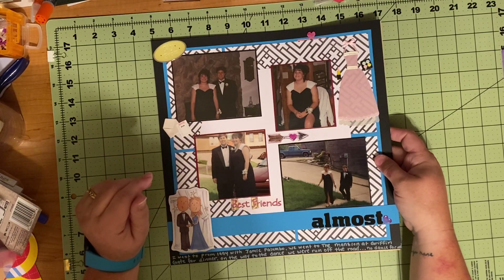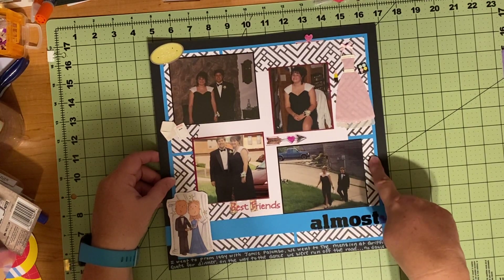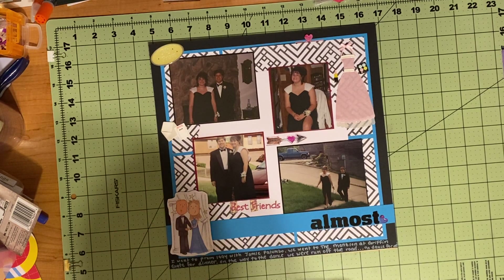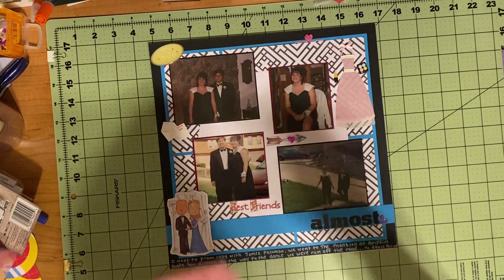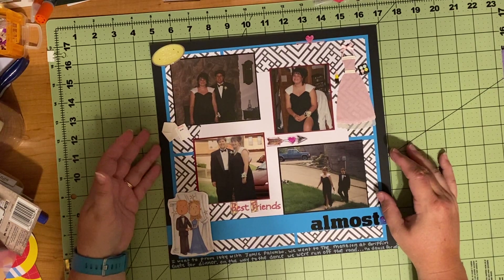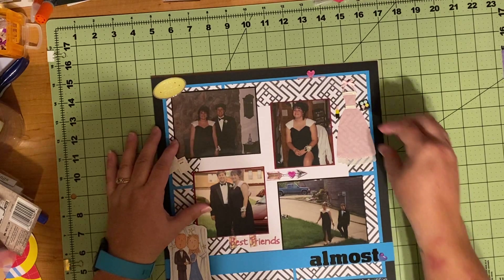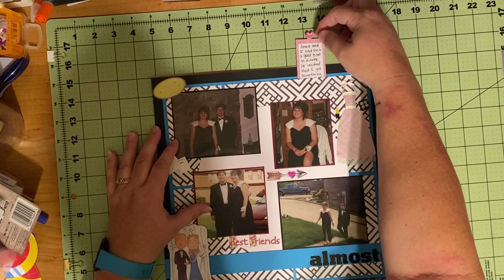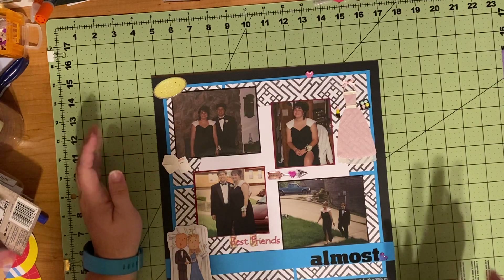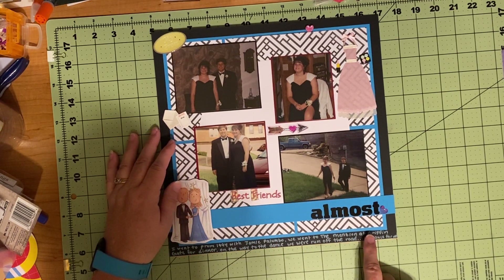The prompt today was to pull out old pictures and use blue and triangles. The background paper has shapes cut down into sort of triangles. These pictures are from 1994, so I felt that was old enough. The background and border are from a tutorial on the paid membership site at scrapbookingwithiammarie.com. I've got journaling about the prom experience tucked in a little journal square because there was more to say than I wanted to write all the way around.